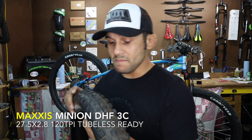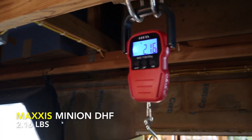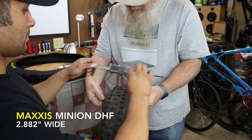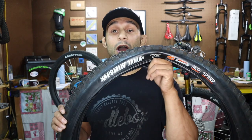The meat on this thing, the tread just looks nasty. It looks like a tractor tire. I'm really hoping this is going to fit on the frame of the GT Aggressor Pro and not rub. I used to run Schwalbe's on there and they were 2.8s as well - some Rocket Rons. They were rubbing on the side just a tad bit. I'm really hoping these don't because I want to try these bad.